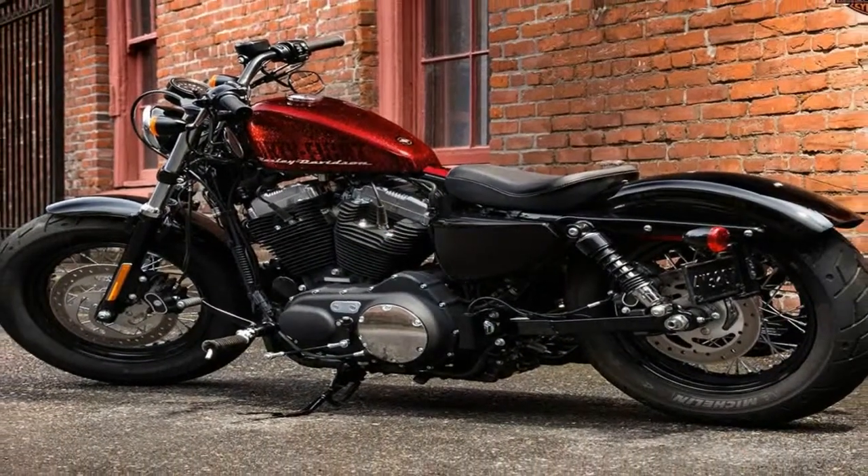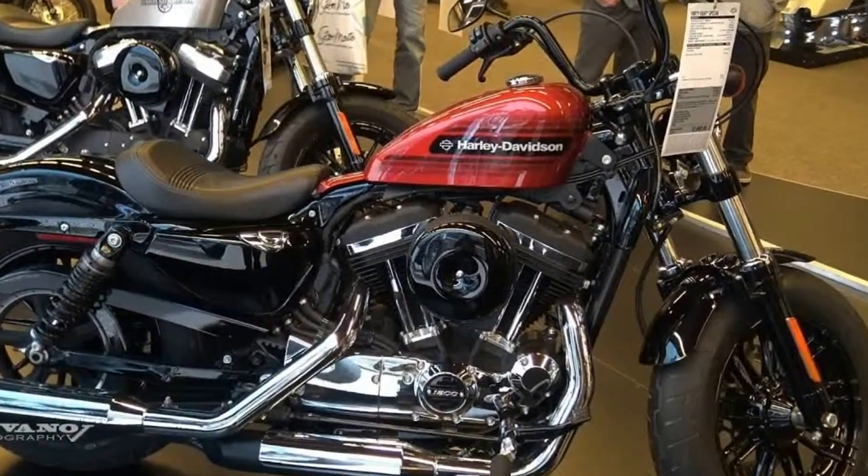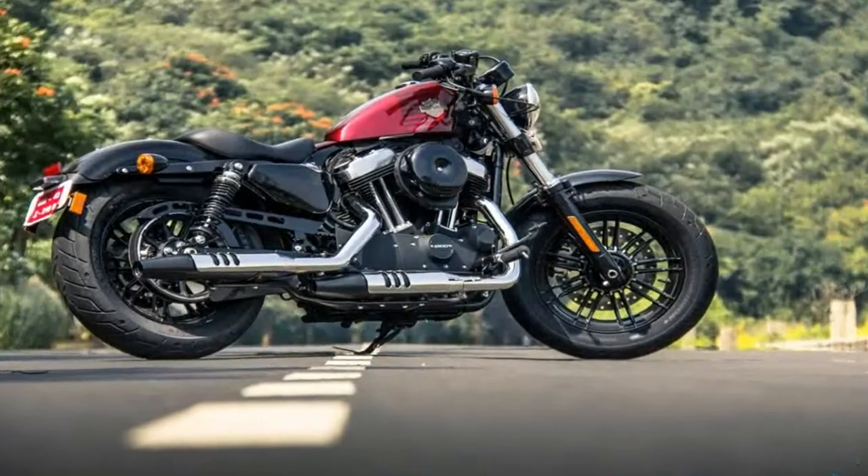Sportsters have been used as a customizer's blank canvas since forever, and the Special picks up some features that clearly take aim at the decade that saw the end of the Vietnam War.